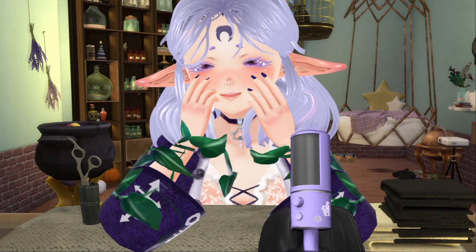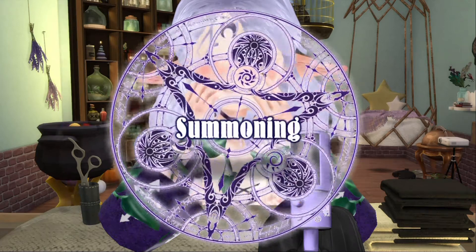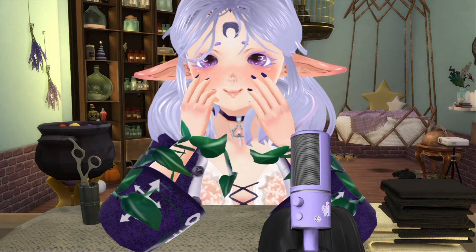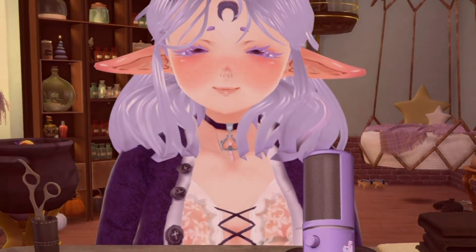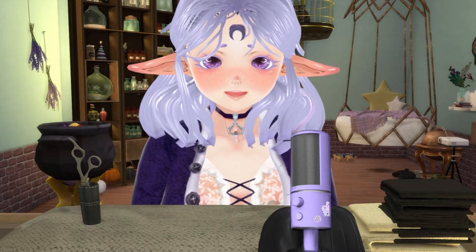Hello everyone and welcome back to the channel. Today we're going to be summoning. The best way to summon is to sew. It's not the only way, but it's the way we're doing today.